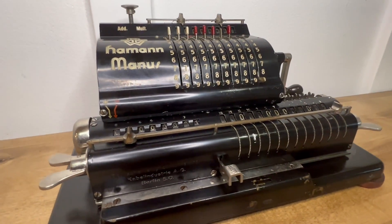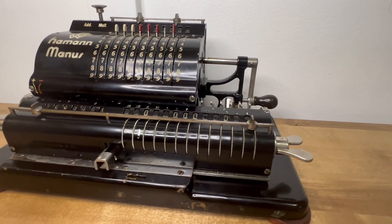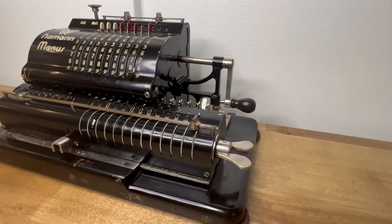This is the Hammond-Manus Model A, built by Deutsche Telefonwerke, or DTW. It was invented by Christian Hammond, who was one of the great calculator inventors of all time. He went by Christel.